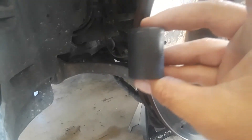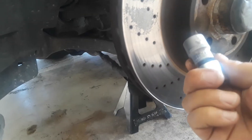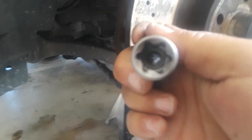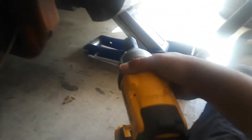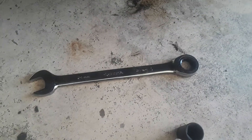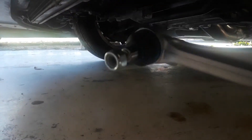You're going to need a 19 millimeter socket — it's kind of hard to see — a 19 millimeter socket, and what I believe is an E18, that's what it looks like. You're also going to need a 21 millimeter socket and a 21 millimeter wrench.